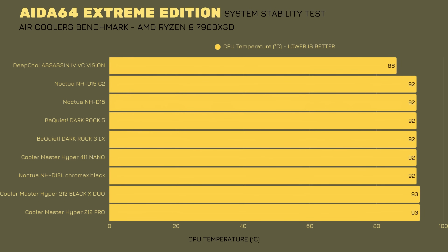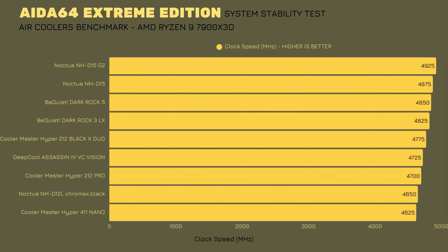Now for the platform with the most benchmarks: AMD Ryzen 9 7900 X3D. In the AIDA64 Extreme Edition System Stability Test, the Assassin 4 Vapor Chamber Vision achieves the lowest CPU temperature at 86 degrees compared to everyone else at 92 or 93. Clock speed was also outstanding at 4725 MHz, though the Noctua NH-D15G2 had 4925.